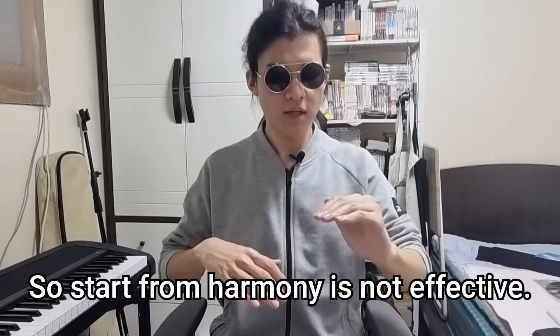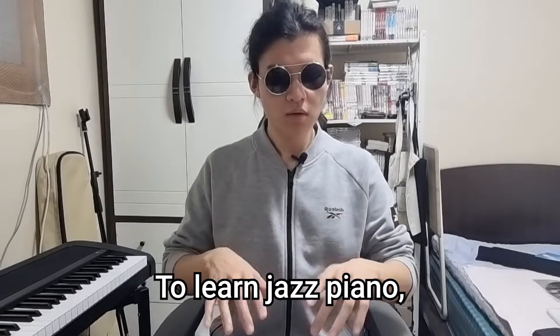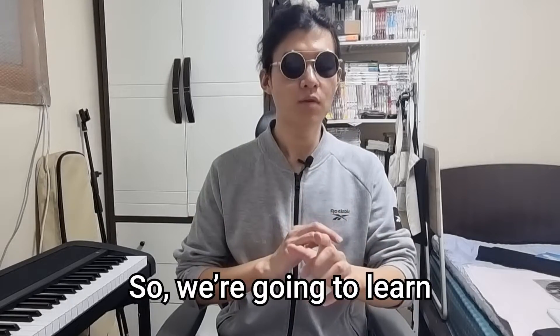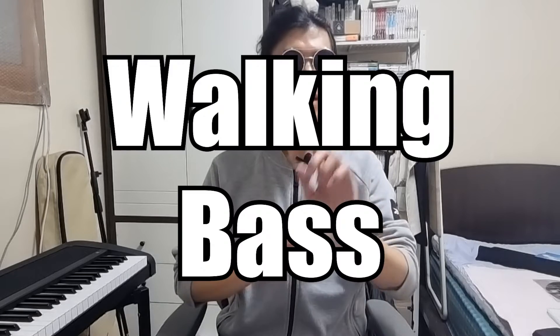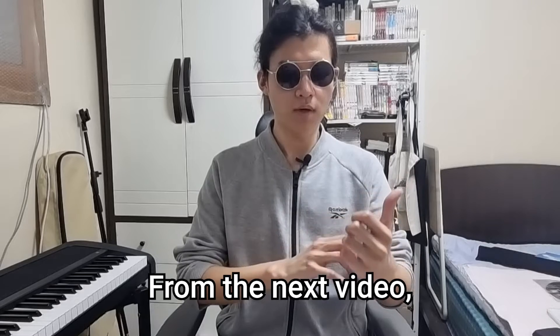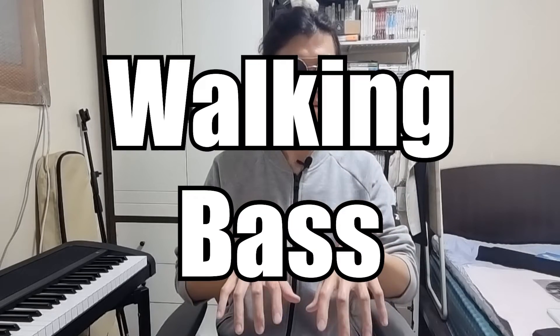So, starting from harmony is not effective. To learn jazz piano, beginners must focus on rhythm first. We're going to learn in the order of walking bass, melody and scale, and comping. From the next video, I'll show you how to play walking bass.